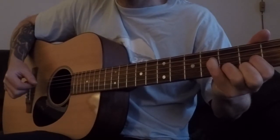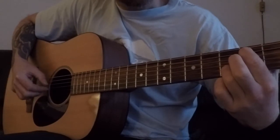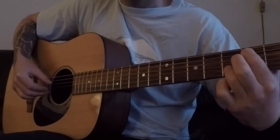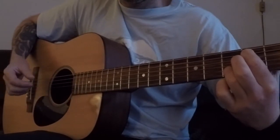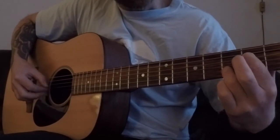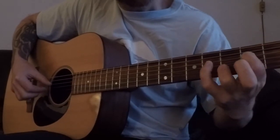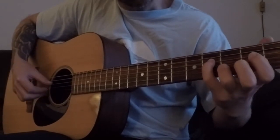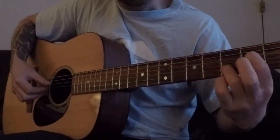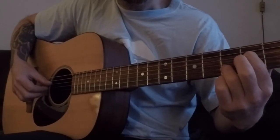And then I just kind of change the pattern sometimes, and down again. And then I do like this — the pinky on the third string, fourth fret, and the pointing finger on the third string, second fret.